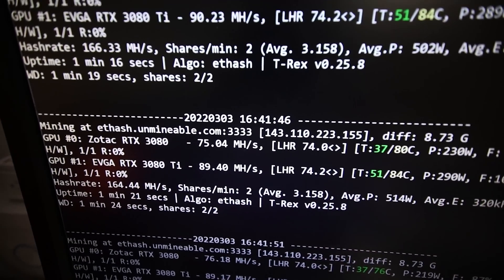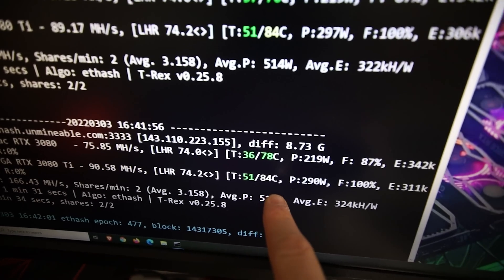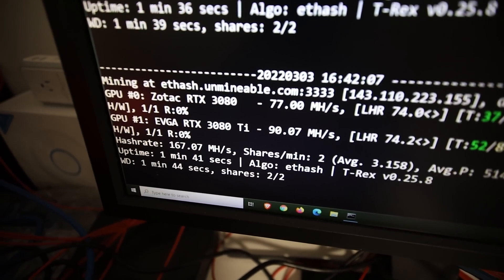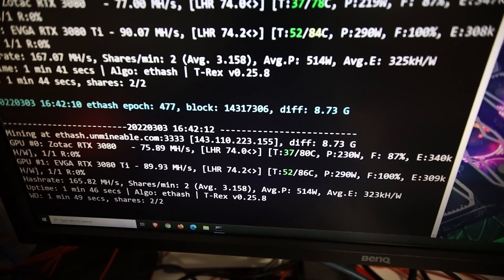It's about the same megahash as before, but the biggest thing here is the temperature. 51 degrees Celsius on the GPU, and 86 degrees on the memory temp — and it just started. I'm going to let this run for another 10 minutes and see what the result is.